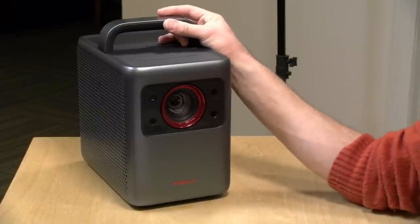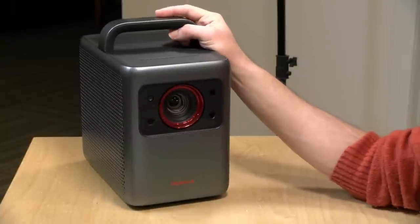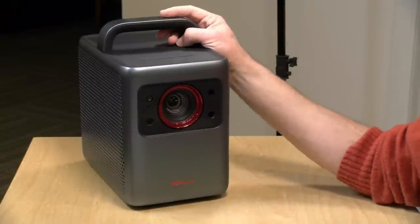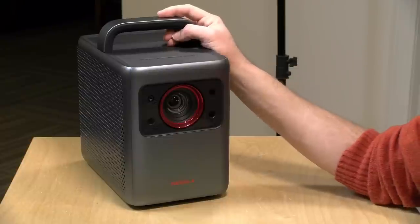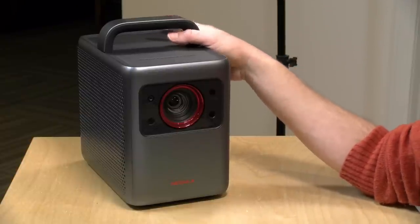Hey everybody, it's Lon Saib. We've looked at a lot of compact projectors here on the channel over the years. They are very convenient because they're lightweight and portable, but they're not very bright, so you really have to get the lights down significantly to get a usable image out of them. This new one from Anker's Nebula brand is relatively lightweight and portable but much, much brighter, thanks to its laser lamp inside. This one is called the Nebula Cosmos Laser 4K.